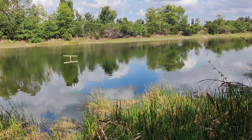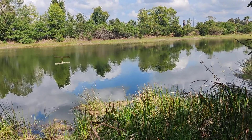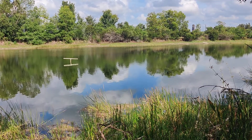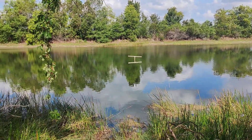Now obviously a month's not a very long time. The idea is this will be able to be out here for a few years, and we can look at conditions that may affect the dissolved oxygen and what the lake's doing and how it's doing. Super excited about this.